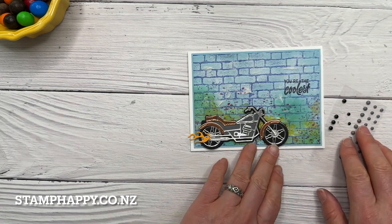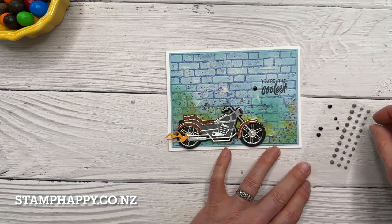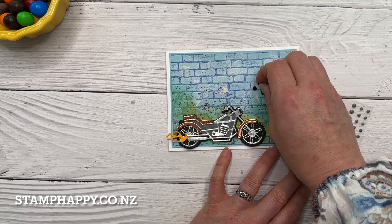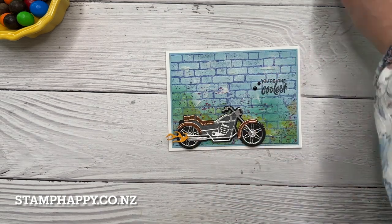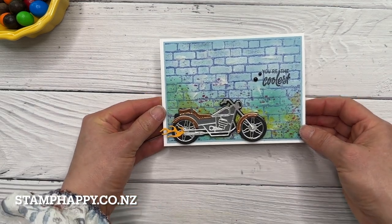I've cut out the flame and used Melon Mambo — I thought a nice bright orangey yellow would work in quite well with the colorful background we've got going on. Then the very last thing is maybe just a couple of black dots just for something a little more solid and grounding on that card front.